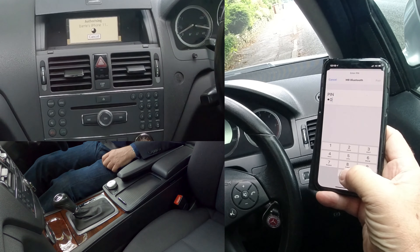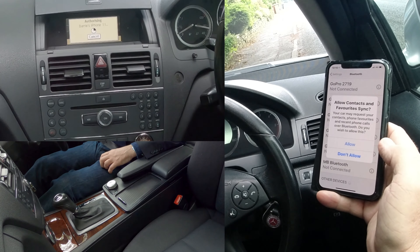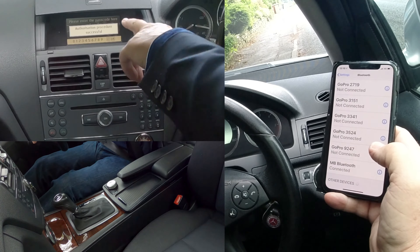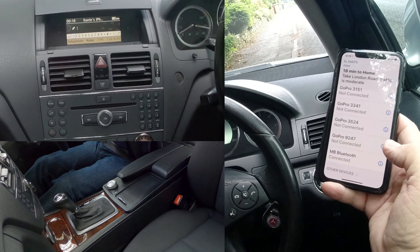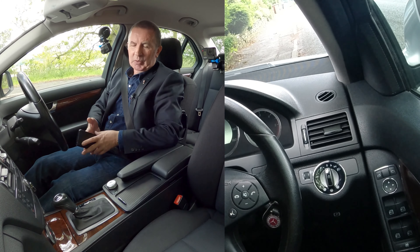That brings up the keypad on the phone — enter nought nought nought nought and tap pair. Allow contacts and favorites to sync, allow — authorization procedure successful. That's showing my phone connected, and it's showing 'Mercedes-Benz Bluetooth phone connected.' That's it, that's how you do it. Thanks for watching.